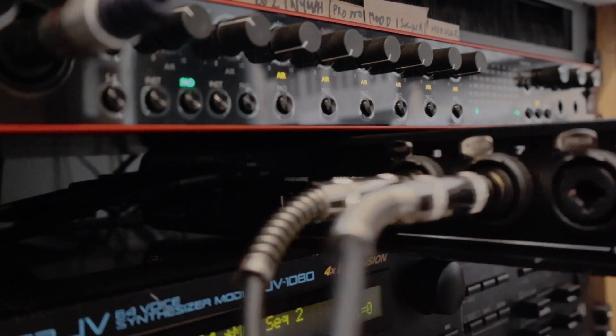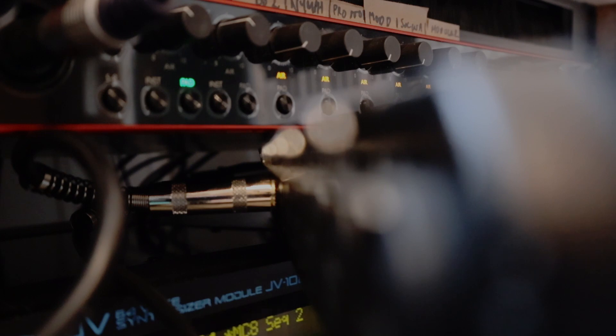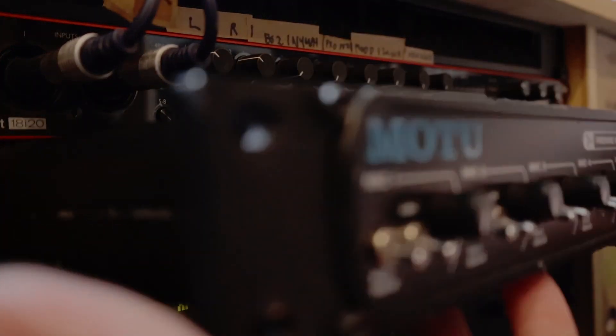I've currently only got two audio inputs connected at the moment, going to a reverb unit. So I've got an output going from the 18i20 and that pair of inputs going back into the 8pre, just to prove it all works.